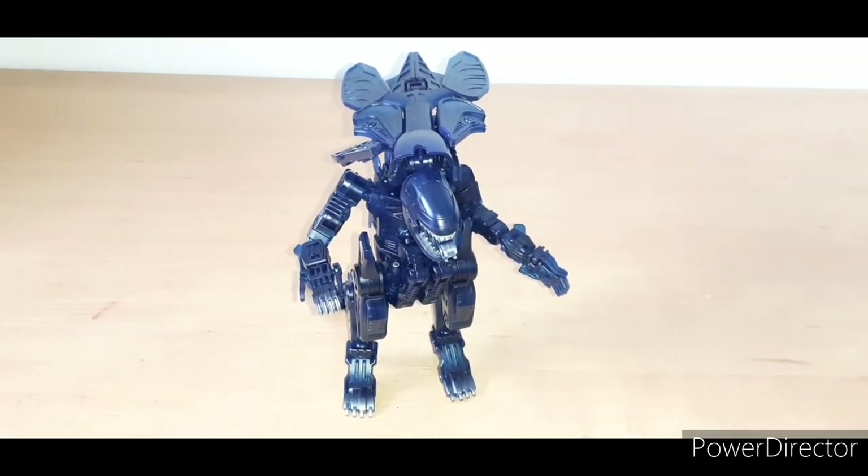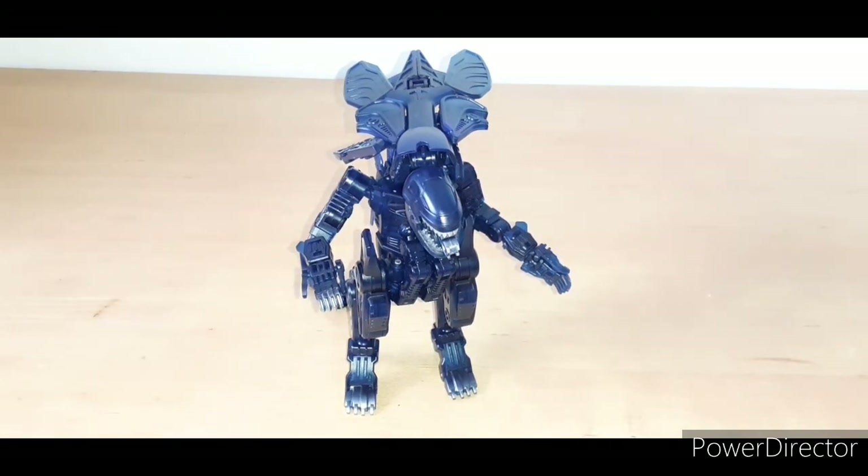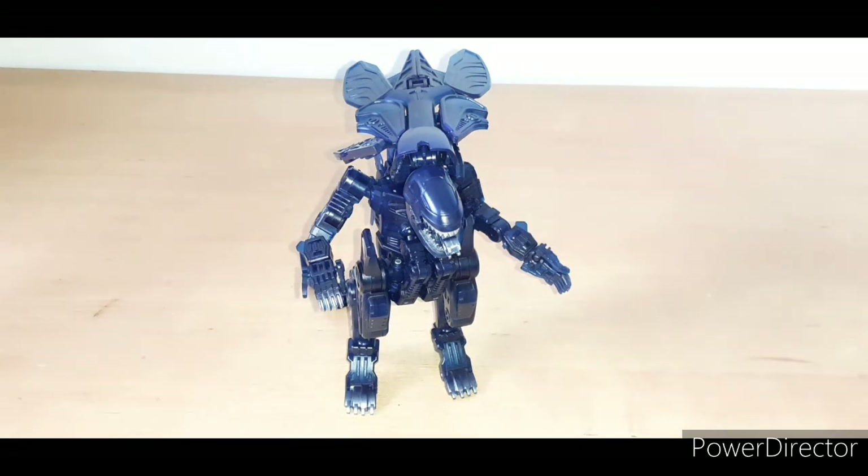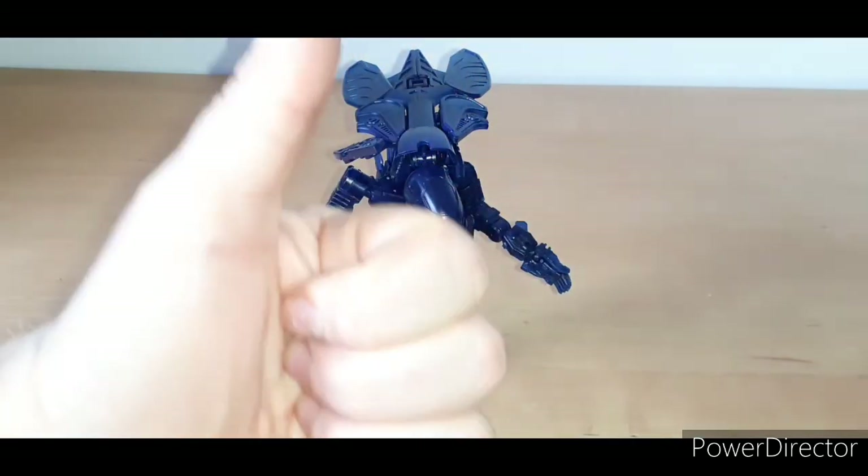That has been 52 Toys Mega Box Aliens Xenomorph Alien Queen. I've got the power loader which I'll review next, and I'll put them both in box mode together. More 52 Toys stuff coming hopefully later this week. I've also got the Hallmark Nautilus that lights up coming very soon. So look out for that. Bye for now.